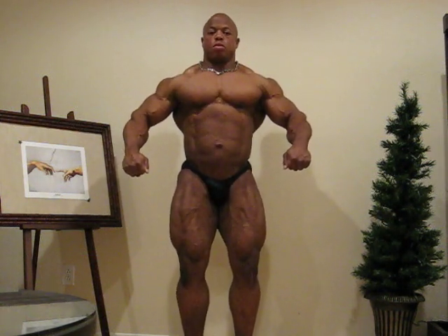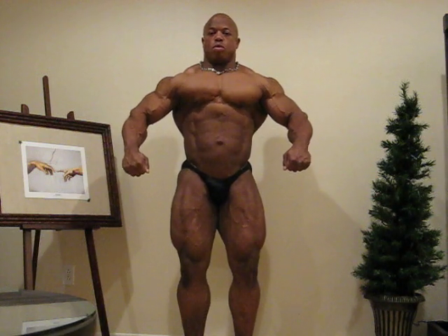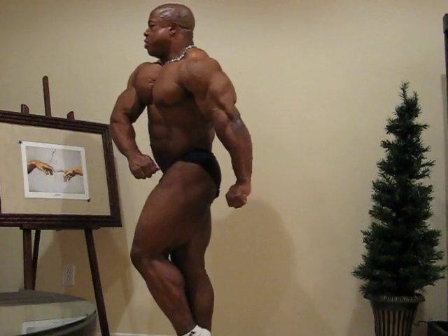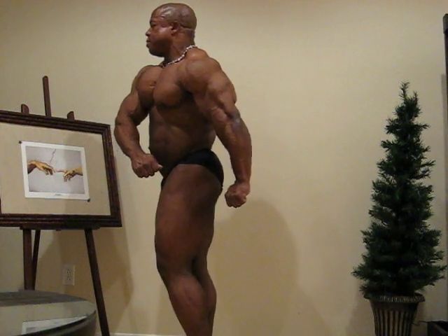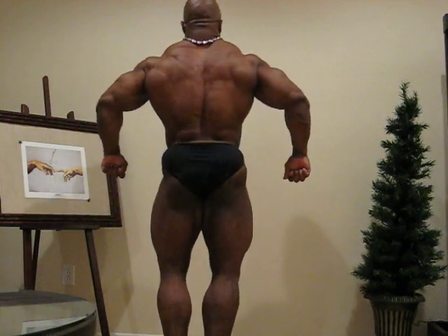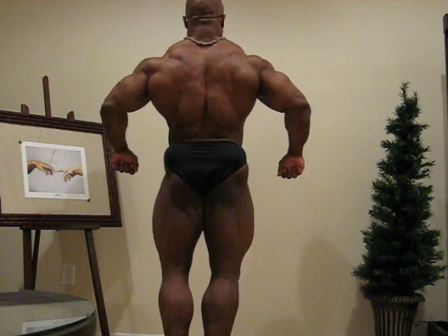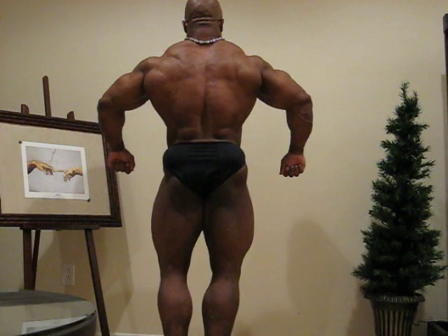Boom. Hit the legs. Quarter turn to the right. Heel down. Quarter turn to the right. Squeeze that butt tight. Open up the back a little more. Right there. Quarter turn to the right.